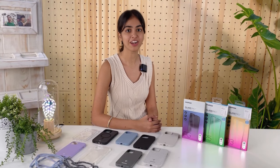If you want more information on our iPhone 13 accessories, make sure to check out our website. Thank you for watching and see you next time. Bye!